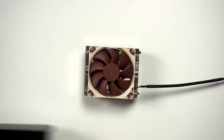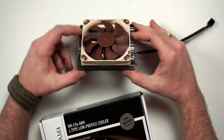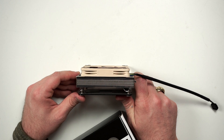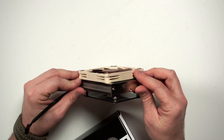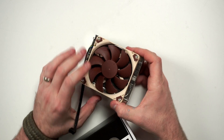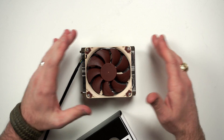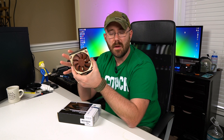To cool this 5700G, we are using the Noctua NHL9A AM4. This is not the 65mm variant — it's only about 30 to 40 millimeters in height, which is really slim and goes well with our device. Since we're not putting out the same wattage as a full 5700G and we're undervolting and underclocking it, this cooler will perform just fine. Since it's a downforce cooler, it's also going to provide some cooling to our motherboard circuitry and maybe even our NVMe drive. It's actually a really good cooler.